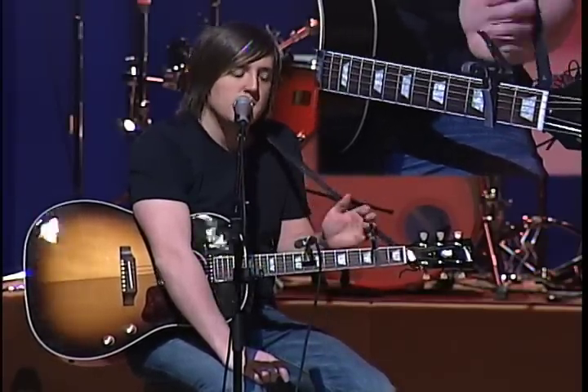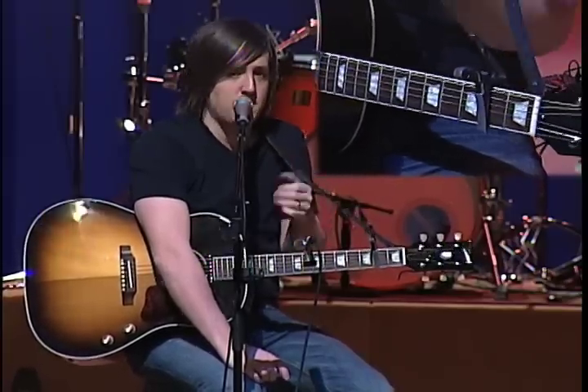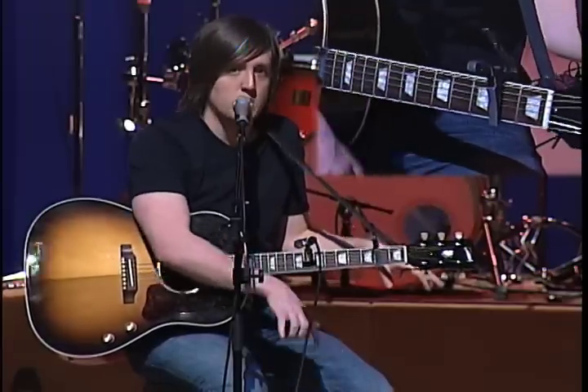It's just an E, then a D, then an A. The whole time you play that, you just play an E in the bass. If you're playing piano, you just pedal on the E and then play those chords over it the entire time.